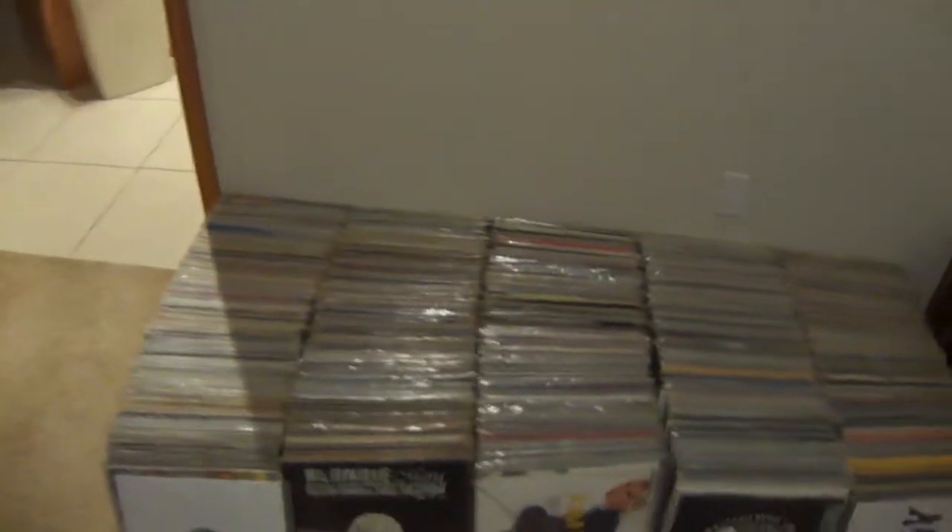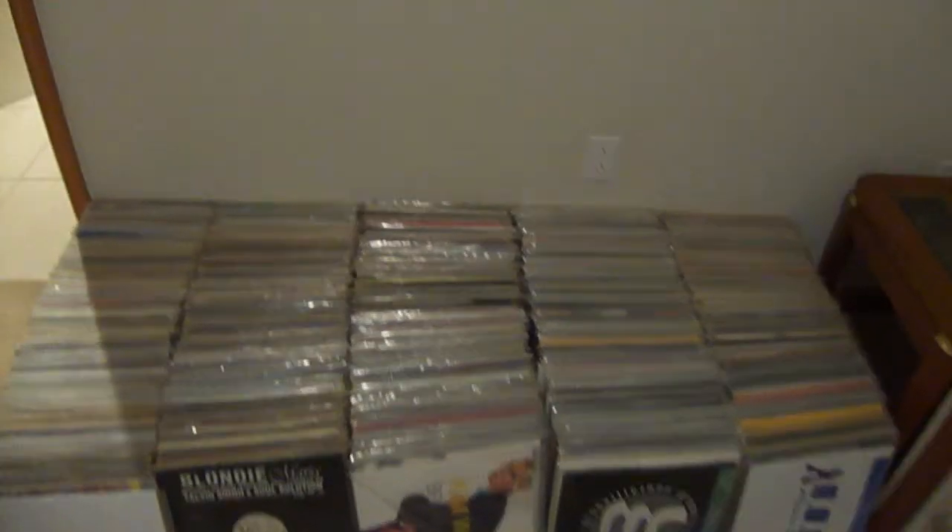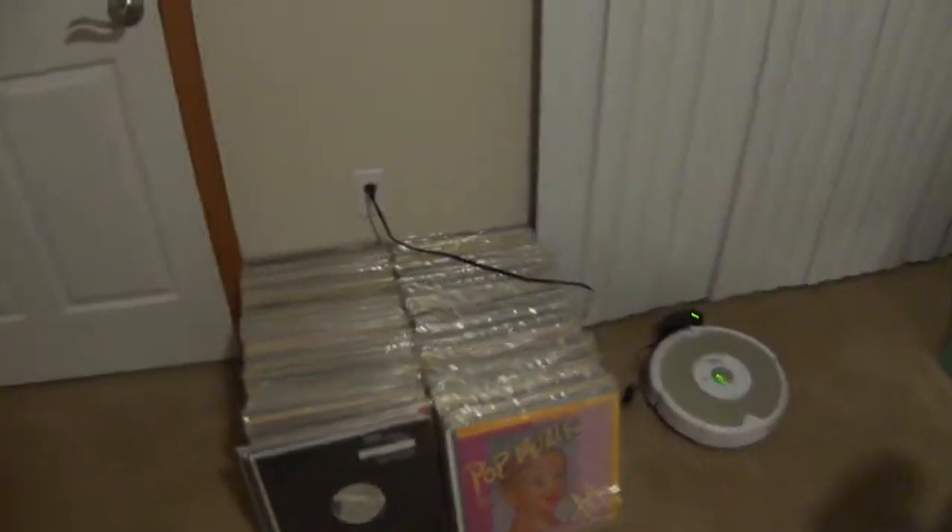A lot of people are asking how do I transfer vinyl — all the vinyl that I have — to CD, take out the scratches, and so on. It's not easy.